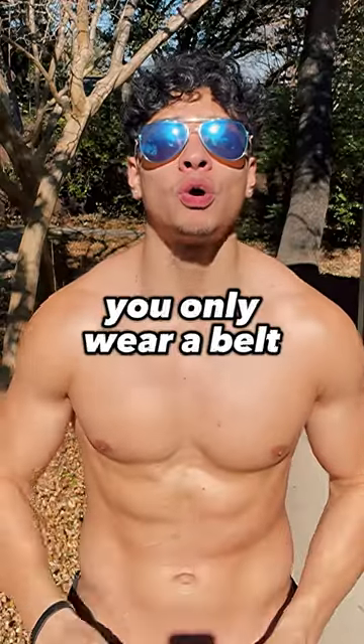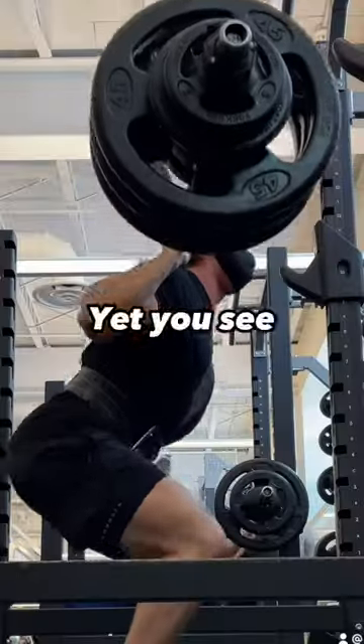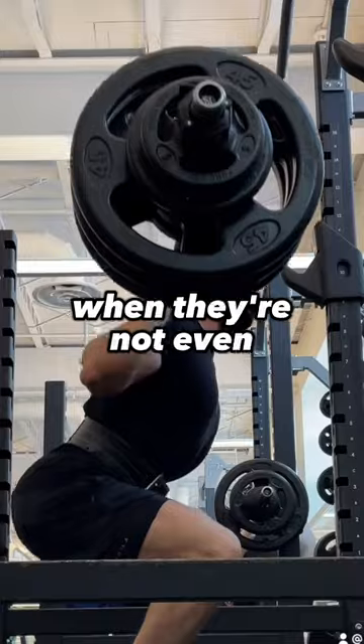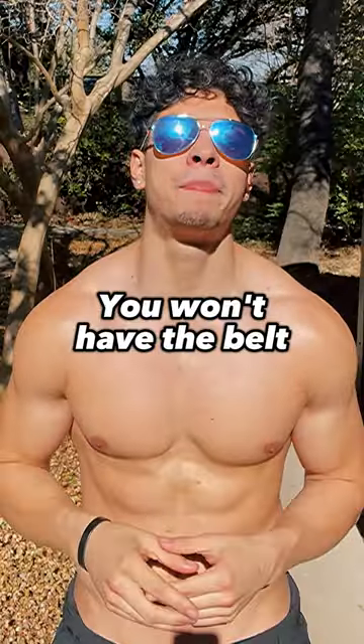The NSCA recommends you only wear a belt when you're lifting 85% or more of your one rep max. Yet you see lazy bodybuilders using a belt when they're not even near that. And when you're on the field or in the cage, you won't have the belt to help you out.